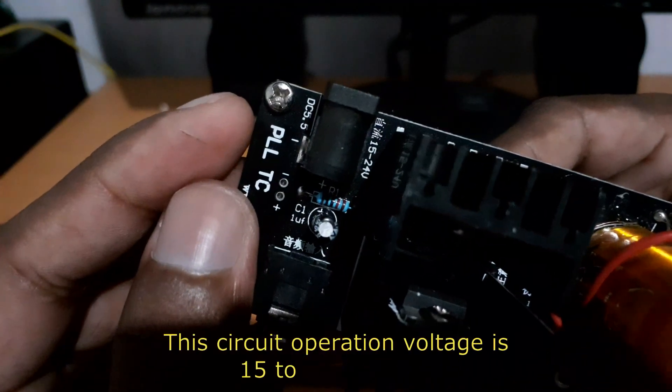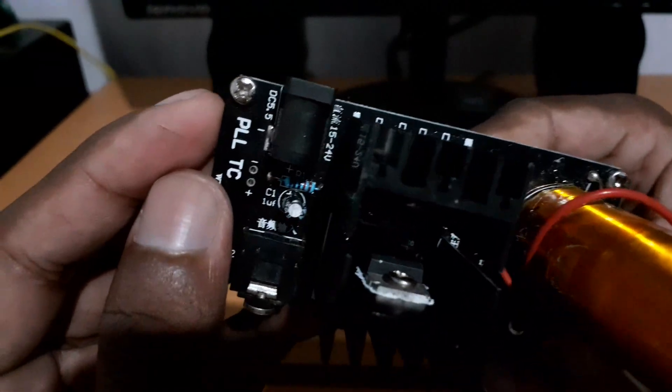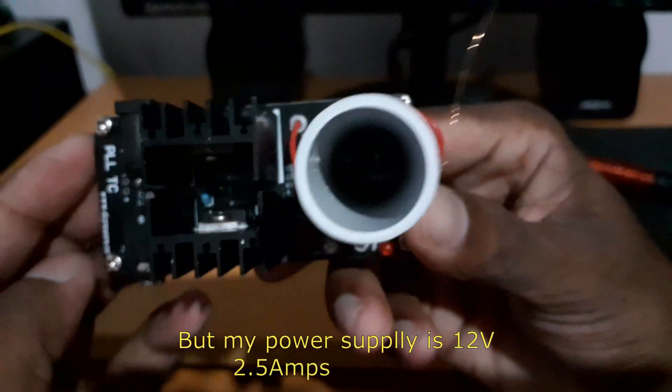This is a DC device for the power of 12V. It is a DC power of 12V. It is the switch mode power.